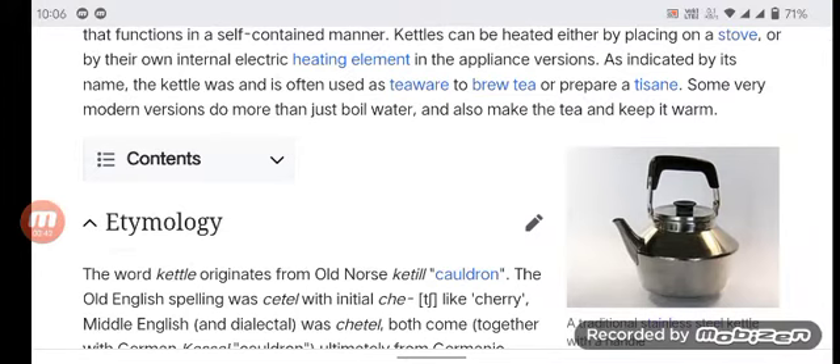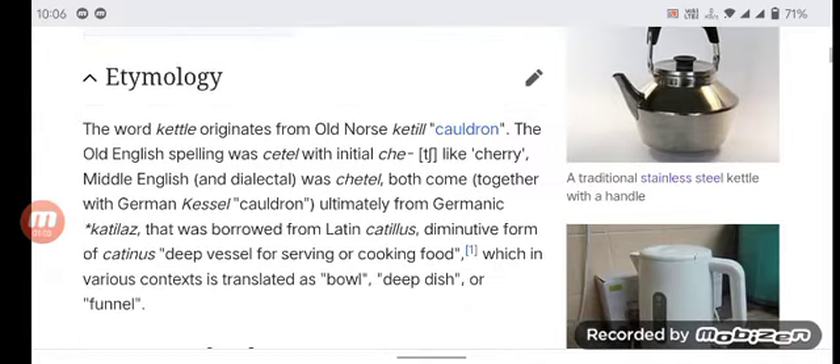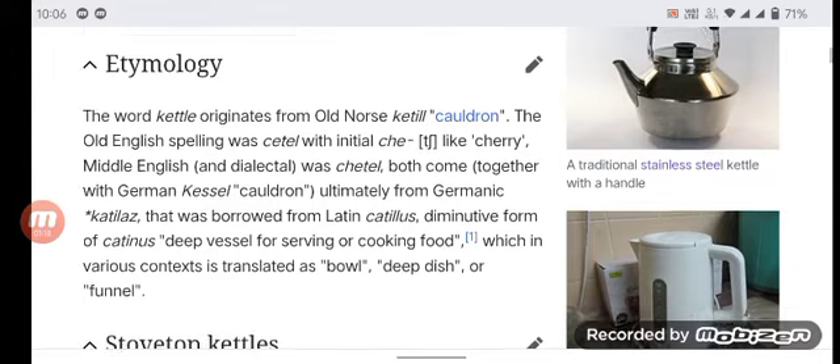In etymology, the word 'kettle' originates from Old Norse. The Old English spelling was 'cetil' with an initial 'c', and Middle English was 'ketel'. Both come together with German, ultimately derived from Latin 'catillus', the diminutive form of 'catinus', meaning a deep vessel for serving or cooking food, translated variously as bowl, deep dish, or funnel.